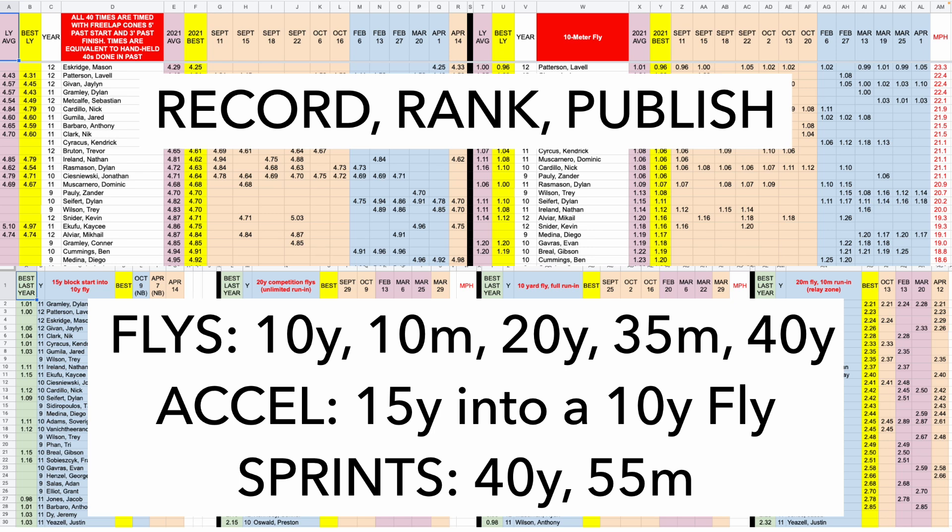The 300-meter hurdles are 35 meters apart, so we don't have to measure anything. One of the reasons we like 20 yards and 10 yards is because men's hurdles in the 110s are 10 yards apart — so we don't have to measure anything. Even though it's a metric track, the men's hurdle marks are 10 yards apart. We do a 40-yard fly, and we think the 40-yard fly is probably the most telling. If a guy is the best at the 40-yard fly, he's your best guy — there's no way to cheat it because it's such a longer sprint.